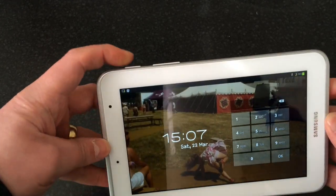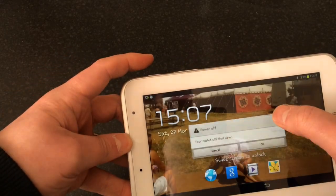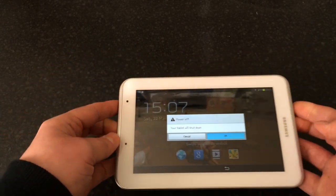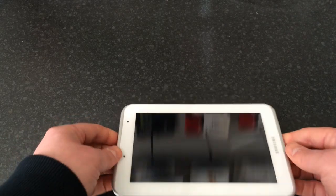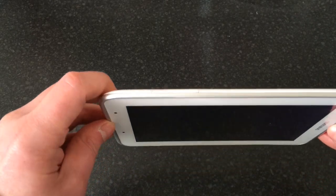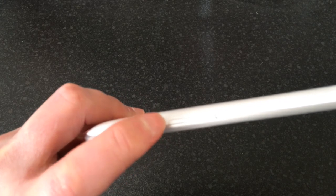Please be aware of that. The first thing we need to do is turn it off — power off, power down. Then we need to hold down two buttons: the power button, which is there, and the volume up button, which is basically right next to it.